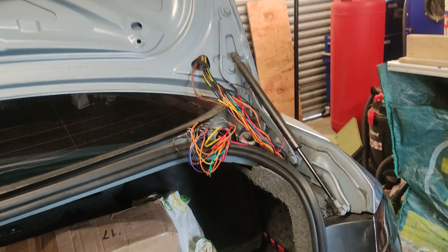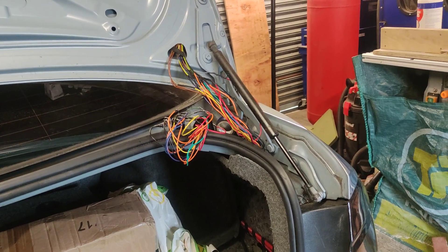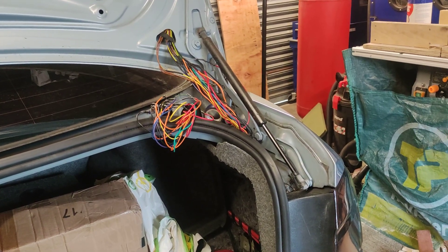I had a problem with my wiring going to my boot on my 2006 E90. This is very common on E90s, E46s, and most BMWs.